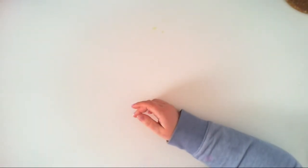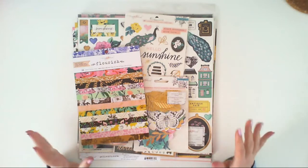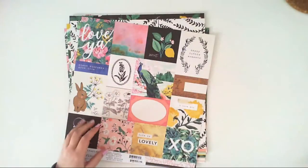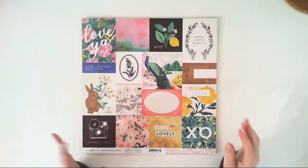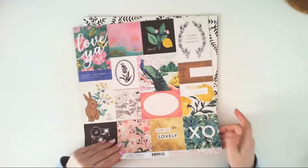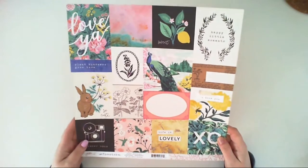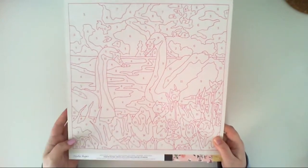Another collection I got is called Flourish — it's my favorite and most beloved Crate Paper collection, designed by Maggie Holmes. I love this collection and can never have too much Crate Paper. I have some papers but not all because I found some looked like paint-by-numbers papers and I didn't know what to do with them. This paper is called Memorable and has squares you can cut out and use in your albums.